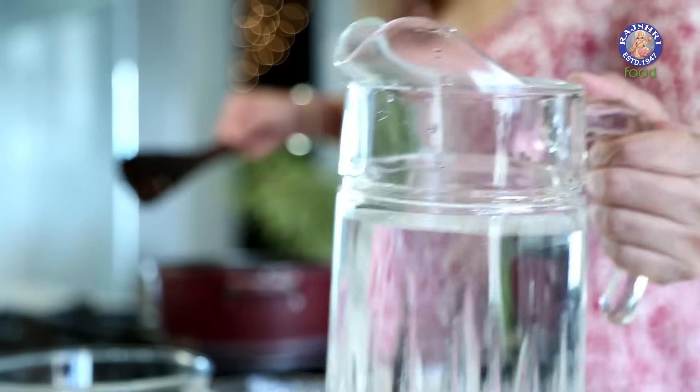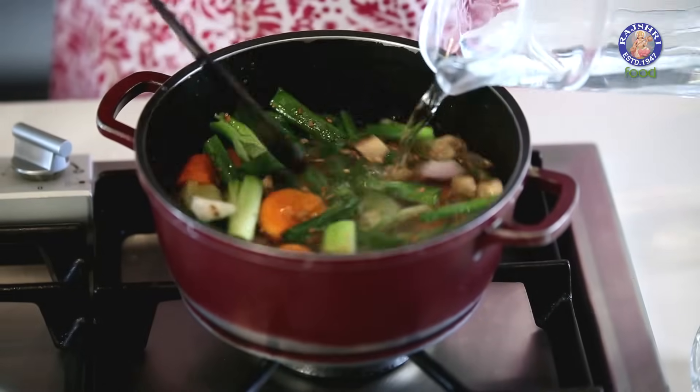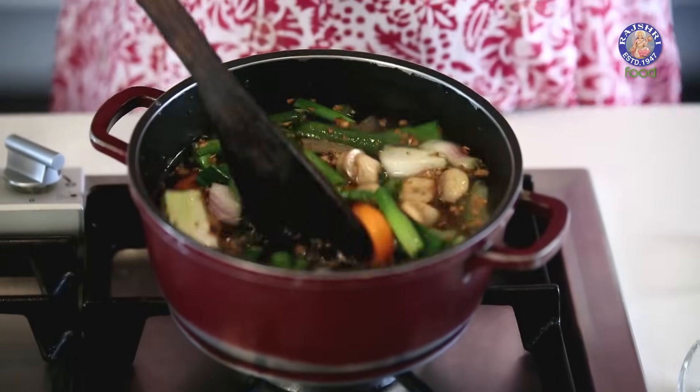Add 1.5 litres of water to this. Simply cover this and allow it to boil for at least 45 minutes to an hour.